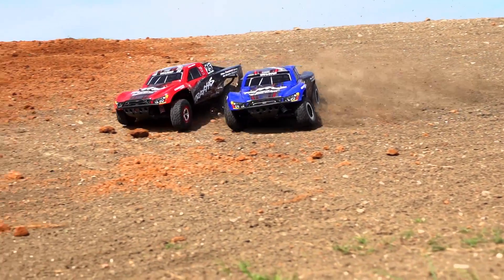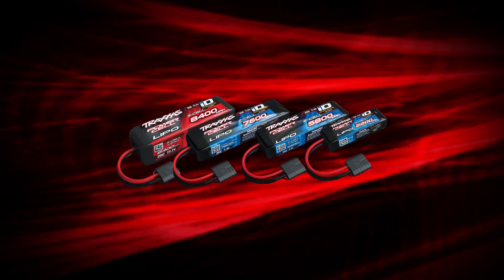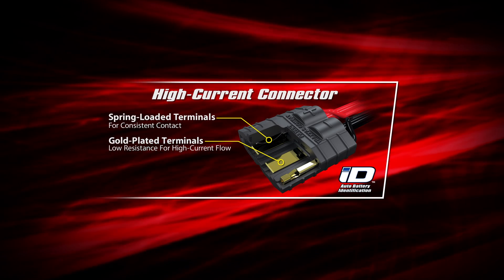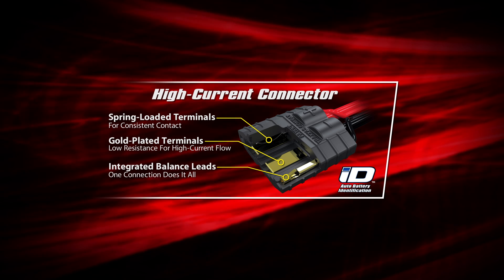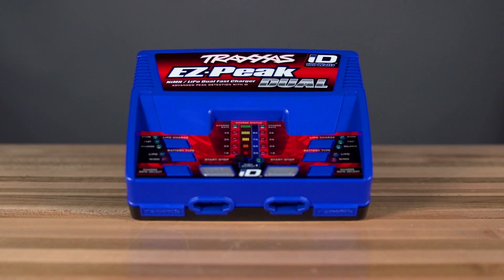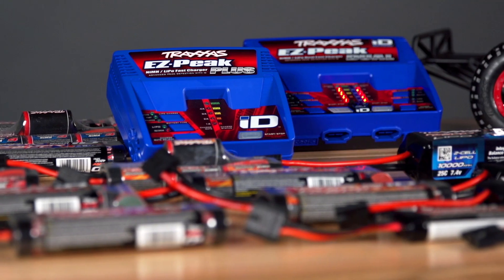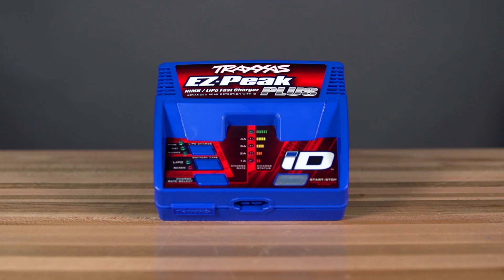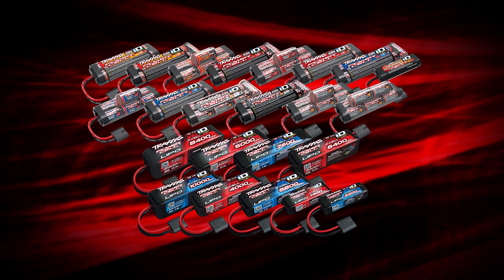For those who want to maximize power and run times, Traxxas LiPo batteries are factory-equipped with second-generation Traxxas high-current connectors that integrate the balance leads into the connector. With the new EZPeak Plus and EZPeak Dual Multi-Chemistry chargers, you can charge any Traxxas PowerCell battery quickly and safely. The new EZPeak Plus 4-amp charger will accept all Traxxas LiPo and nickel metal hydride batteries.